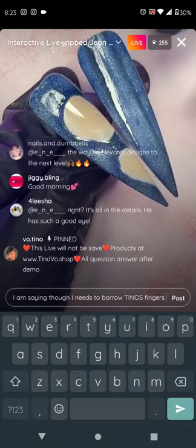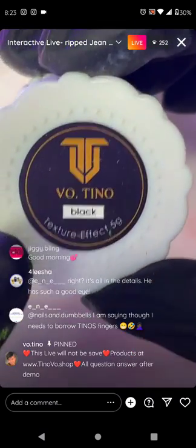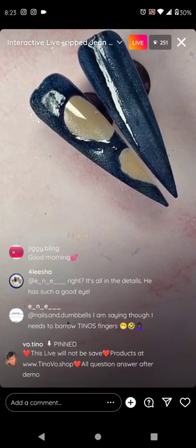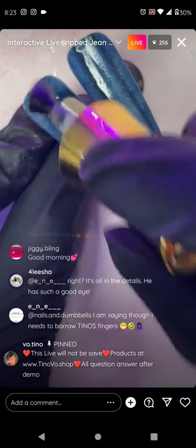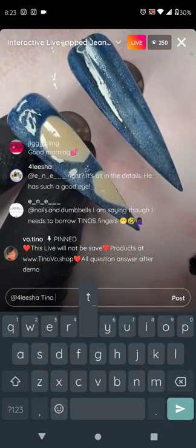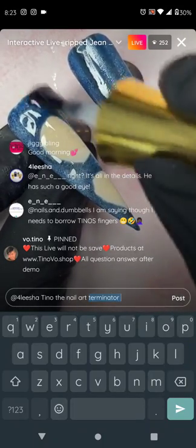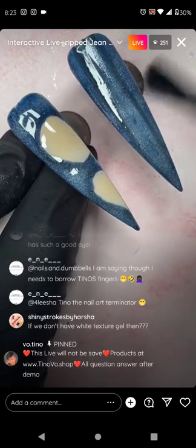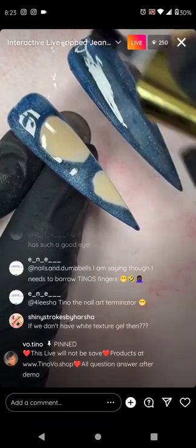From this point on, all you need is some white texture effect and it all comes to life. White texture effect will give it extra volume and make it all come to light. I'm going to put matte on this now. The denim technique is a very easy technique — it only requires about three steps. It's a very good effect to show after your client. What makes it look like denim is the ombre sponge.